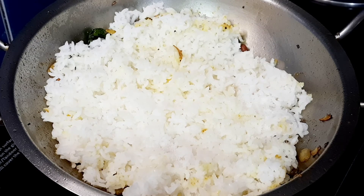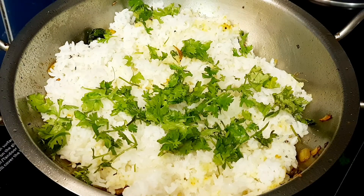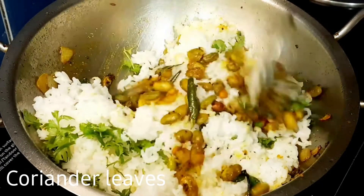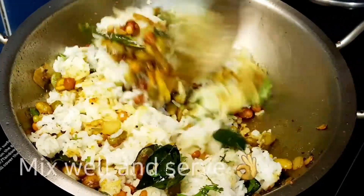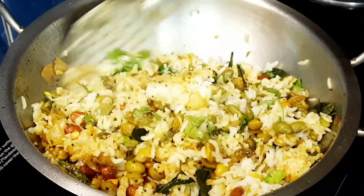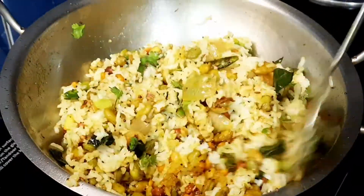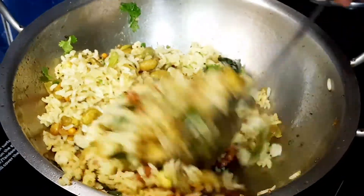If you want to add a little more rice, put everything together and mix it. You will want to keep the rice grains separate. If you want to add the rice, it's simple and tasty.